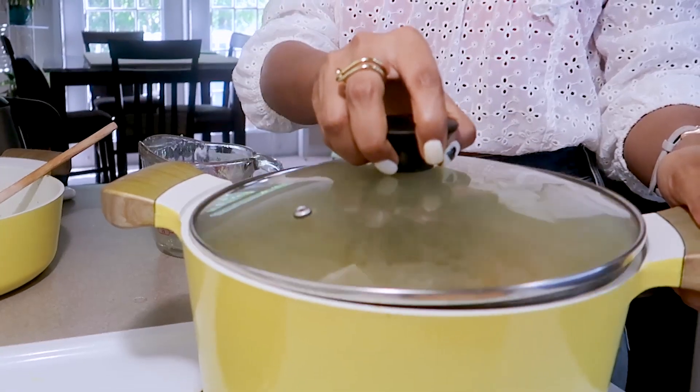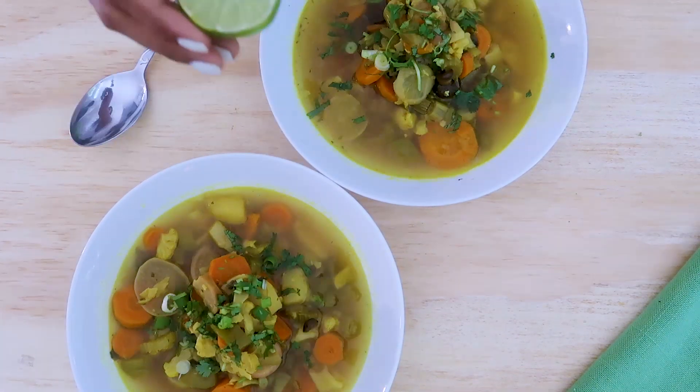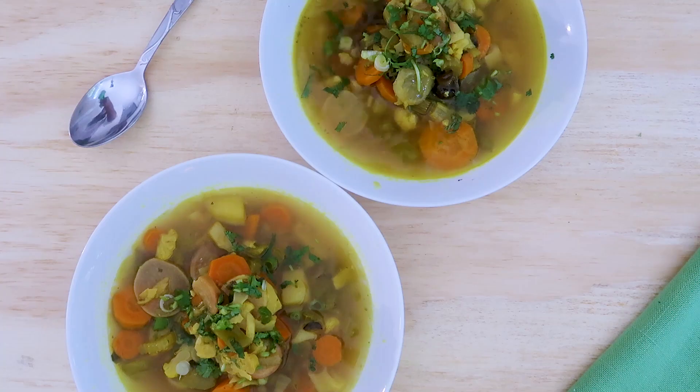Now I'm going to cover the lid and let it simmer for five to six hours. The more the better, but six hours works. And we are all done! I topped it with a few coriander leaves, black pepper, and a little bit of lemon juice, and yeah, that's done.